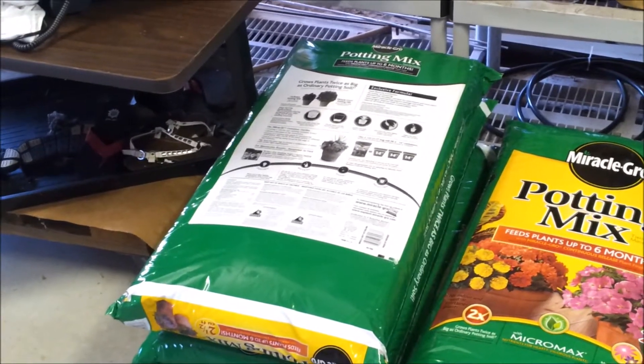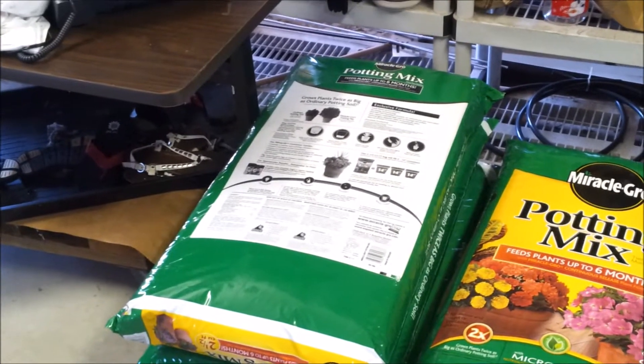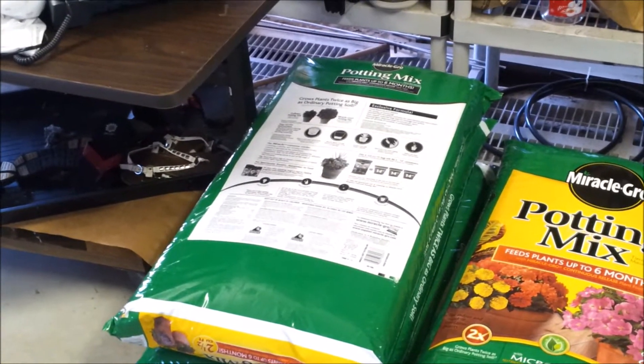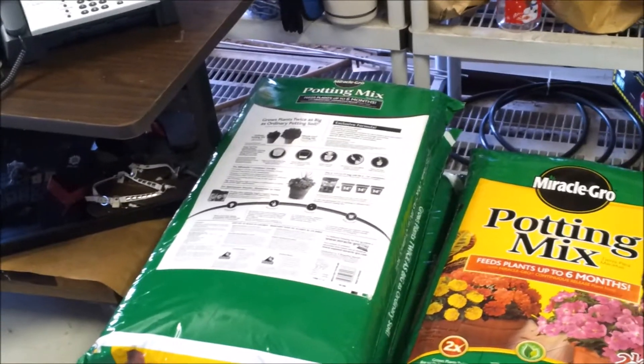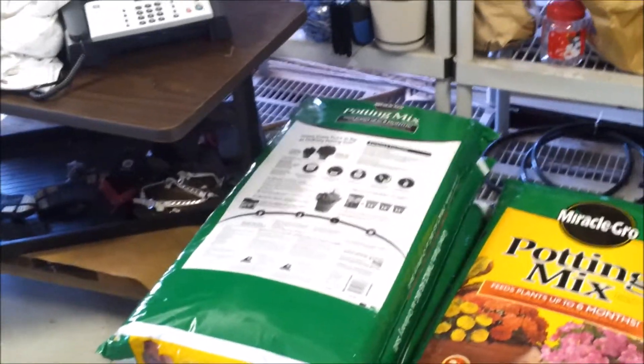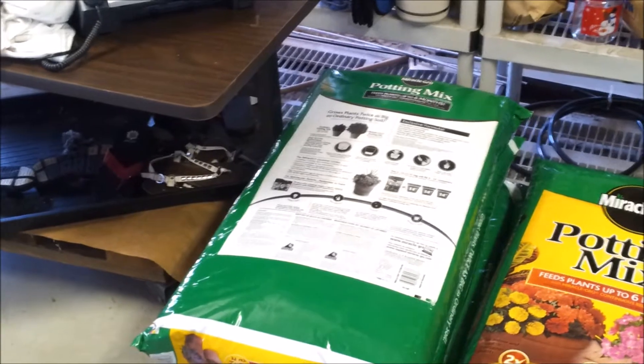I also use Miracle-Gro. I've used the Alaska fish stuff, the composted fish stuff — I've put that on. That's really about it.